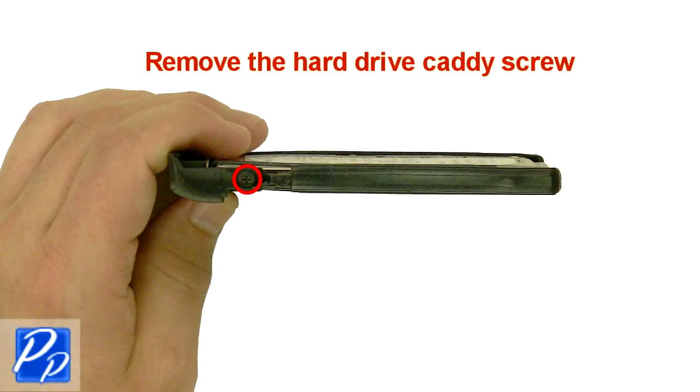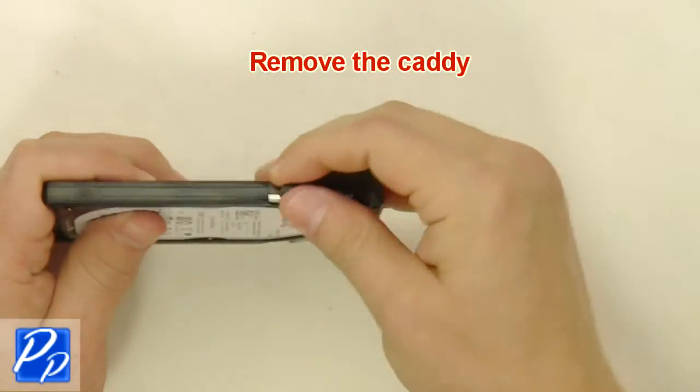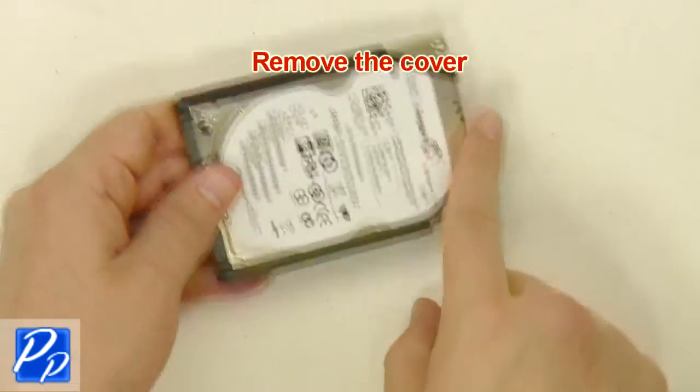Remove the hard drive caddy screw. Remove the caddy. Remove the cover.